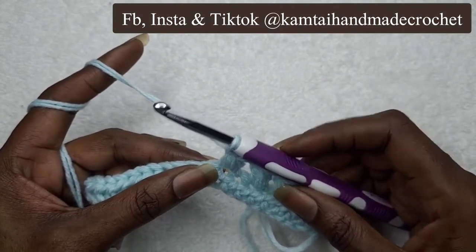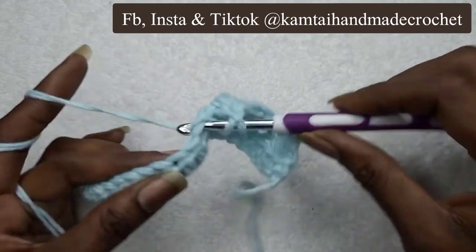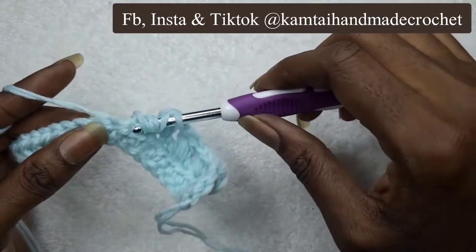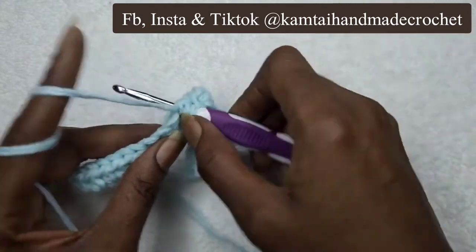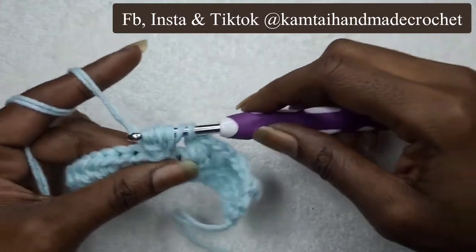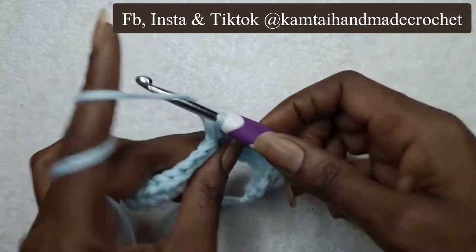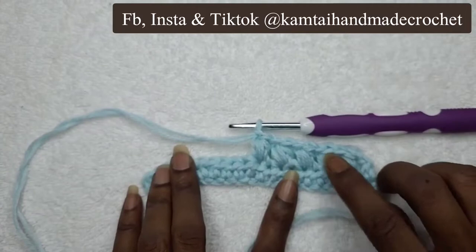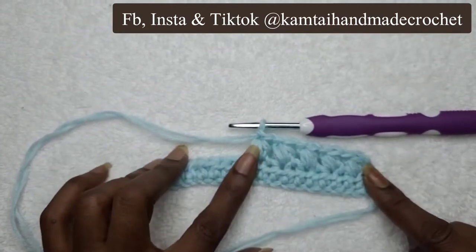We have one loop on our hook already. Yarn over, skip this stitch, go into this next stitch, yarn over, pull through. Yarn over, go into that same stitch, yarn over, pull through. And one more time — yarn over, pull through, then pull through all of your stitches. So far I have one, two, three, four, five puff stitches in my row. I'm going to continue all the way across.